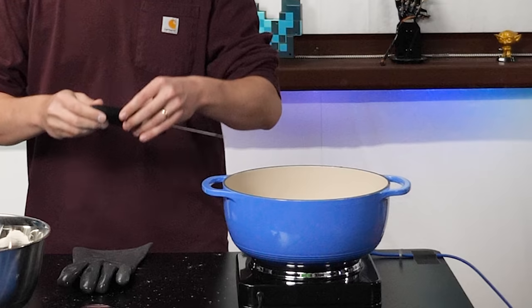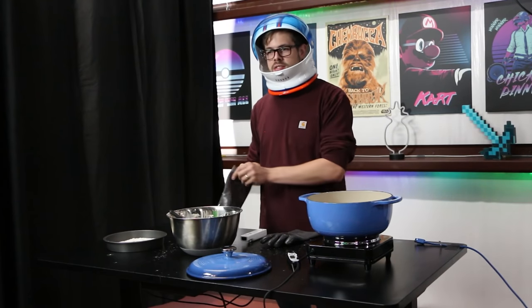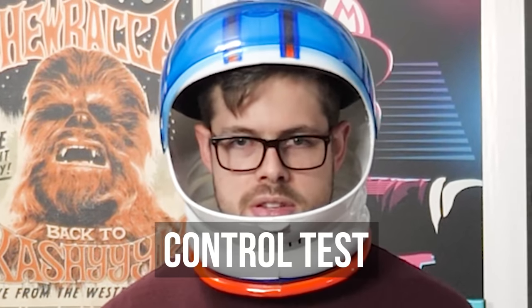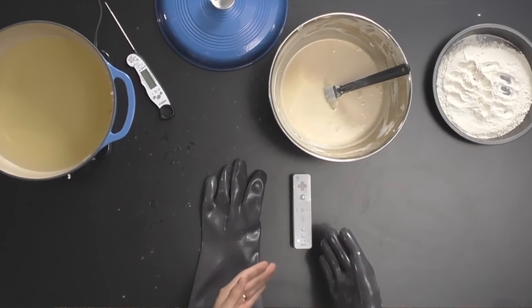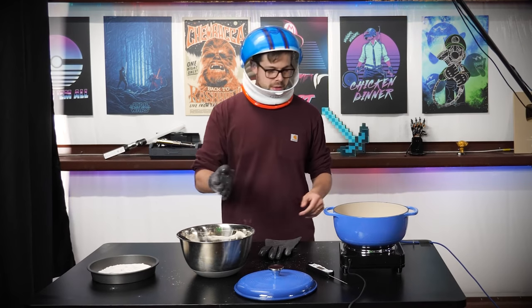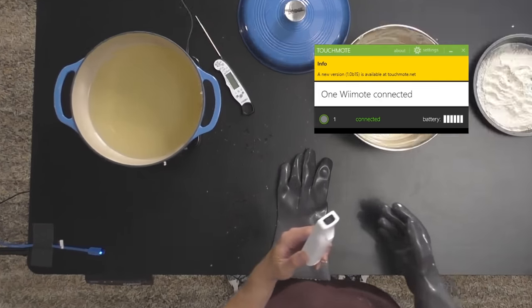So I have my Wii remote here, we've got our batter, we've got our hot oil, and we've got our protection face shield. Make sure you've got proper protection. What we're going to do now is a control test — we're going to take our Wii remote with zero modifications, put it inside our batter, and then deep fry it. We'll be able to monitor the connectivity of the Wii remote.